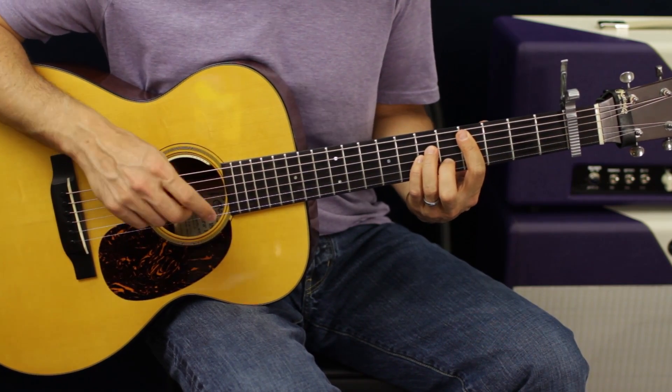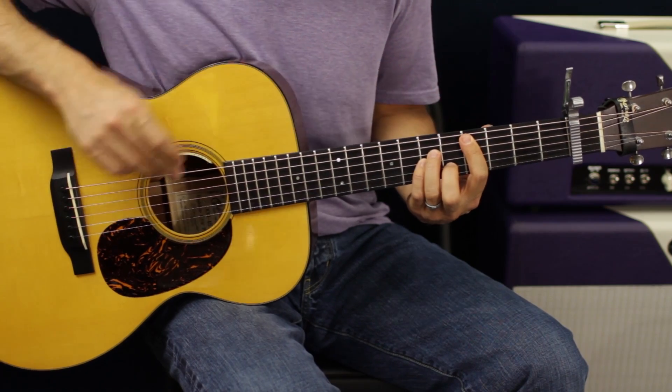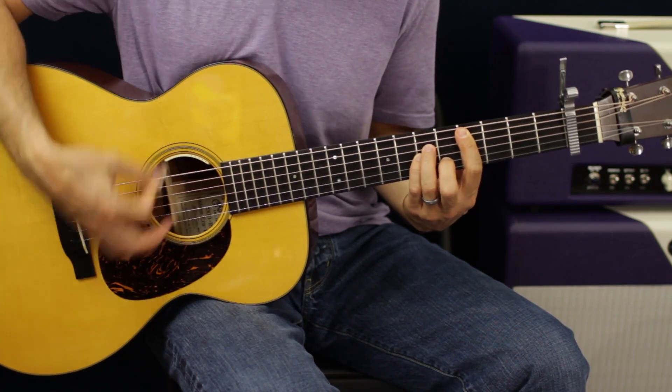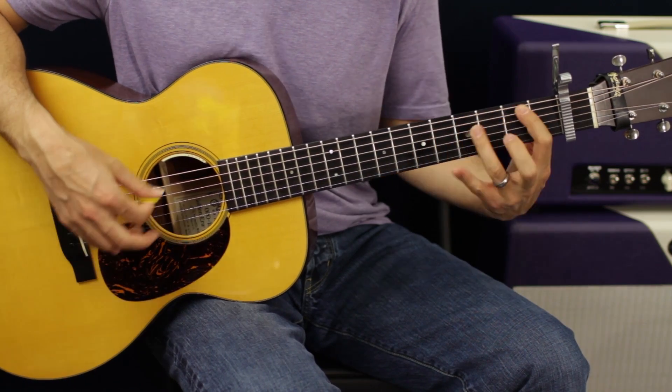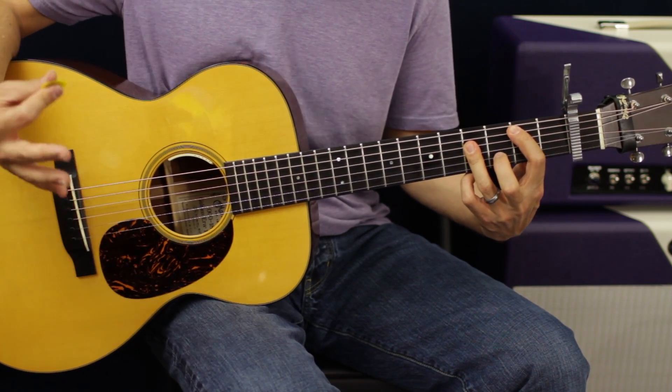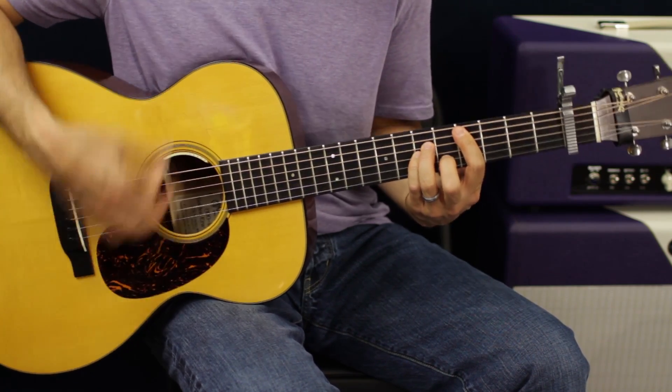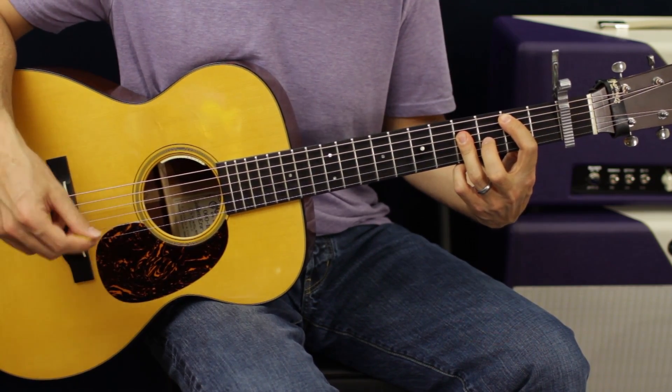Then we're going to go to the fourth fret and make a minor chord — one, two, three, and then down to the second and fourth, which would be C-sharp and B if we're in open position.